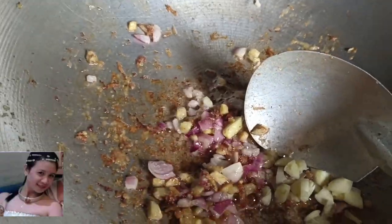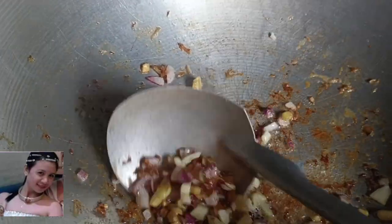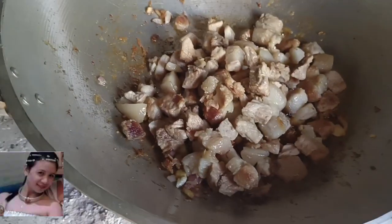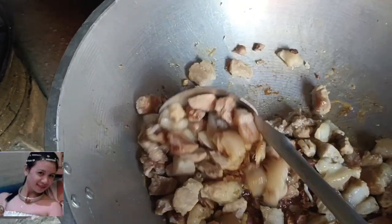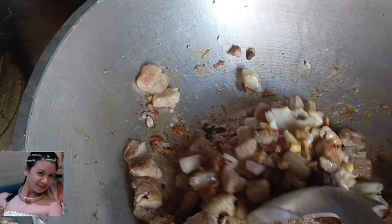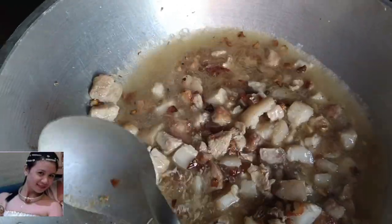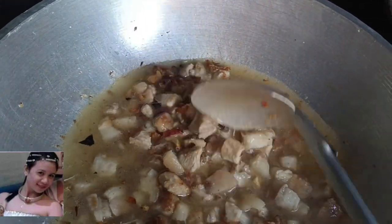Sunod ay bawang. Next, baboy. Tapos yung pinagpakuluan mo kanina sa baboy, yun ang pinagpakabaw ko. O, pag umuro nga, diba?